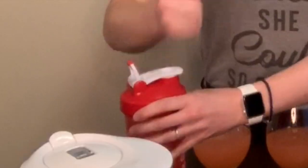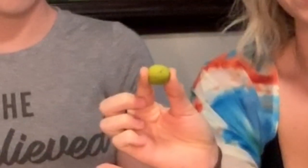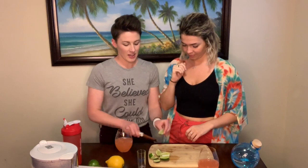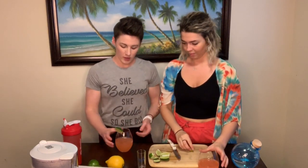Now the lime. I highly recommend the big lime. You take a wedge and use it for a spritz, take a little slice of the other wedge, and you decorate your drink as a garnish. And you have a little drink here.